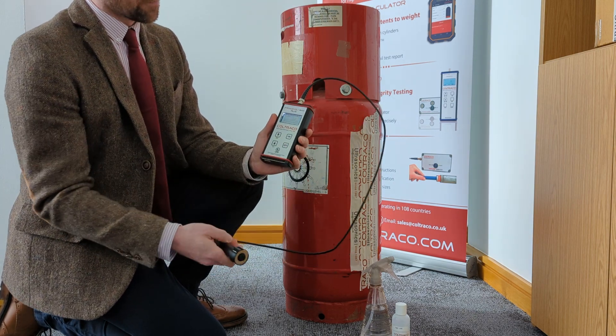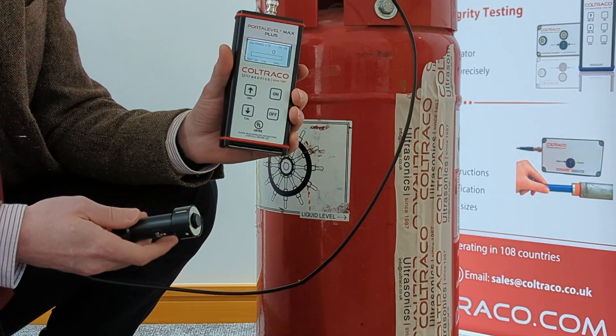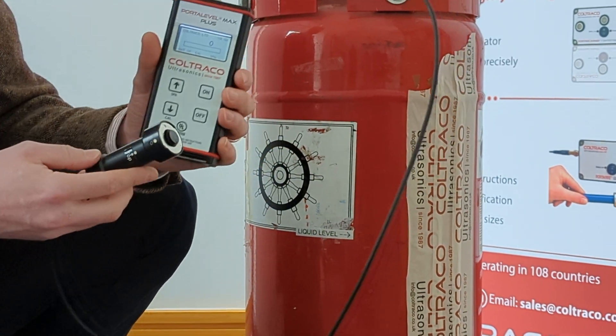So first of all we turn the unit on. It appears quite similar to what you're used to with the Port Level Max.